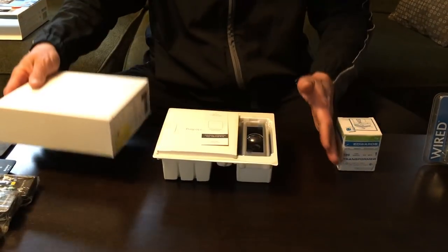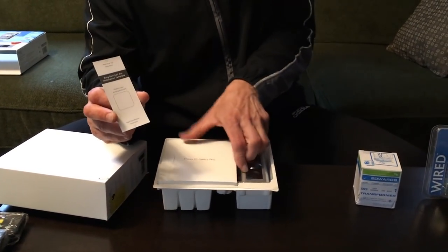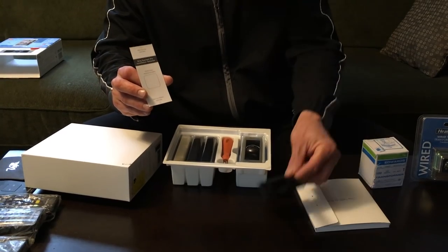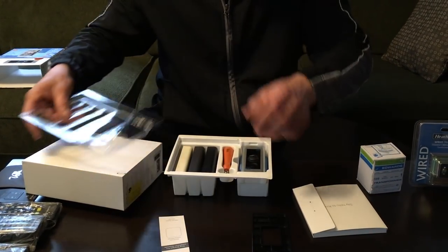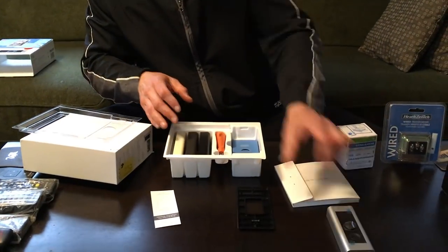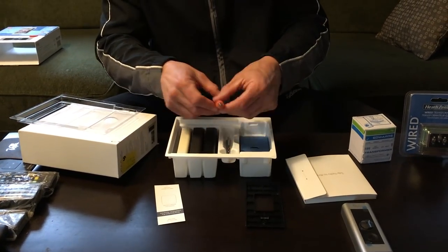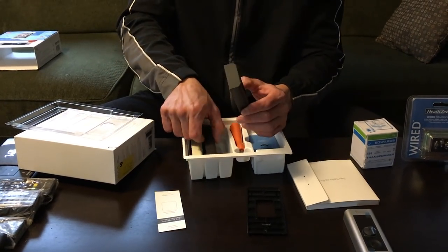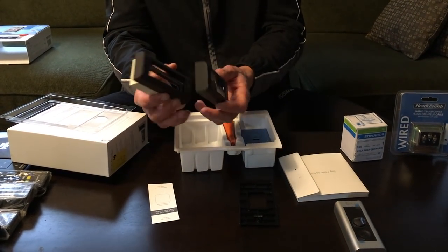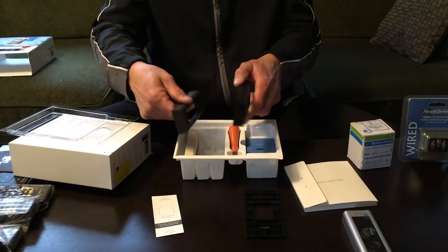Here we go, the box opens up like so. Of course this is your template to mount the Ring Doorbell Pro. We've got our manuals, self-leveling tool. This is the Doorbell Pro itself, brand new. It comes with a little bit of tools that you may require. Also comes with different casing if you want to choose a different color. Standard is silver, we also have black, a brownish grayish color, and of course a white color if you want to switch up the casing to match your exterior.